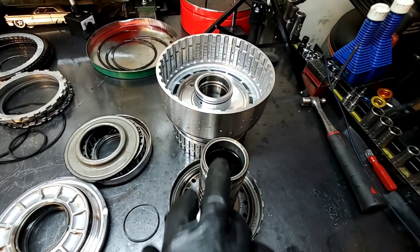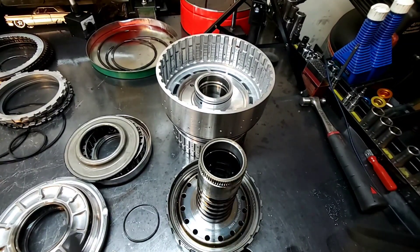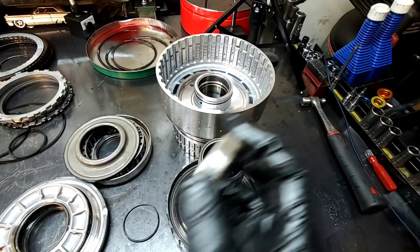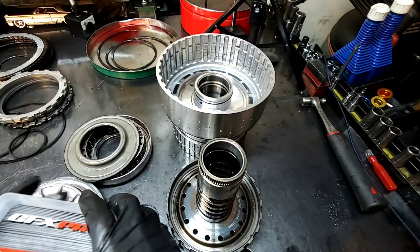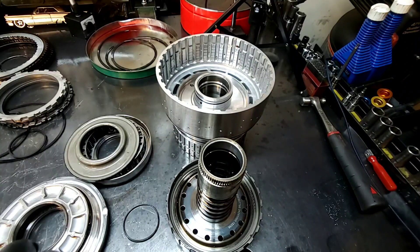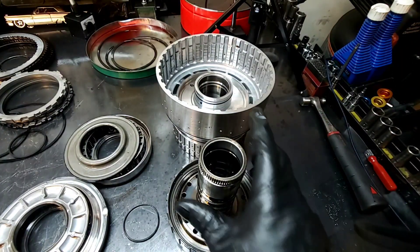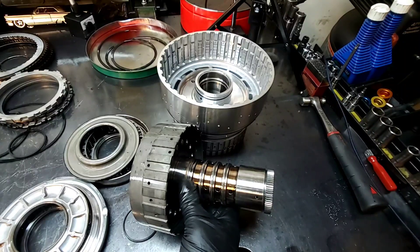Babbitt bushings have always been an issue. Steel-back bushings — I like steel-back bushings better. I'm not sure if that would work for this application, but you could also use Teflon-coated bushings. This is a pump bushing — it's not Teflon-coated — but a Teflon-coated bushing for the drum and this piece right here would help eliminate this issue further down the road.